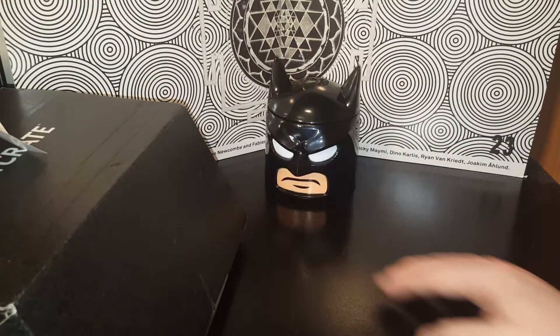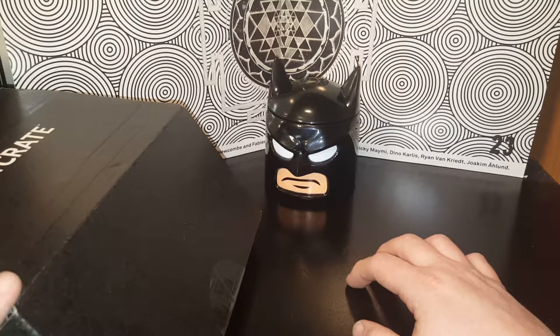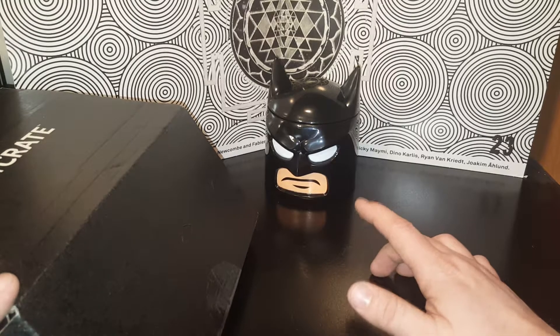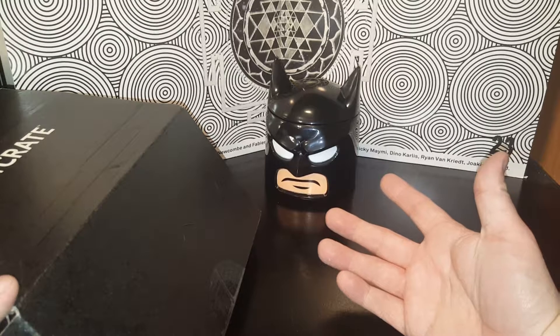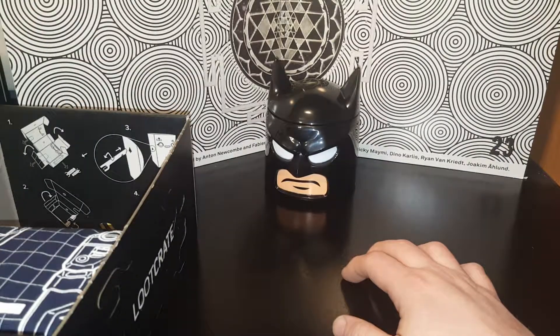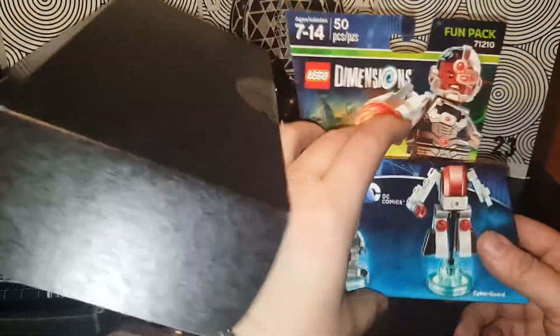My buddy had called me and asked if he could have my Batman food container. I'm like, what are you talking about? He said, oh you're getting a Batman food container. I said, what — you just told me what's in my Loot Crate! He said, oh, that's okay. I'm like, man, dude, seriously. All right, let's see what else we've got — oh awesome!